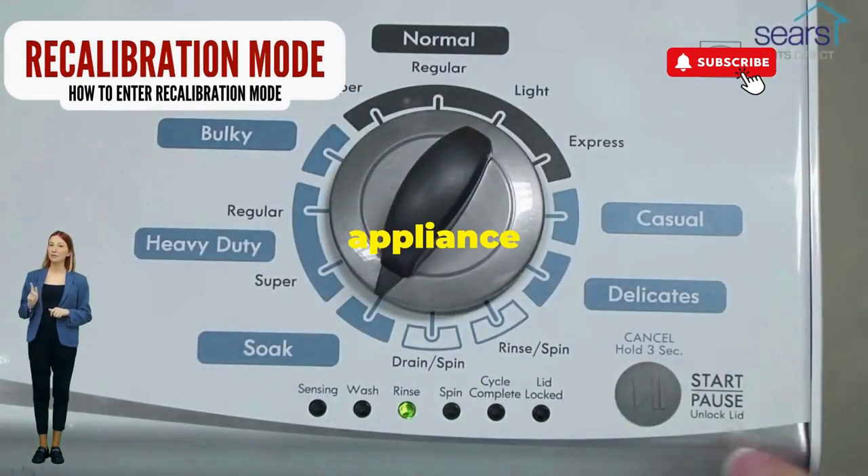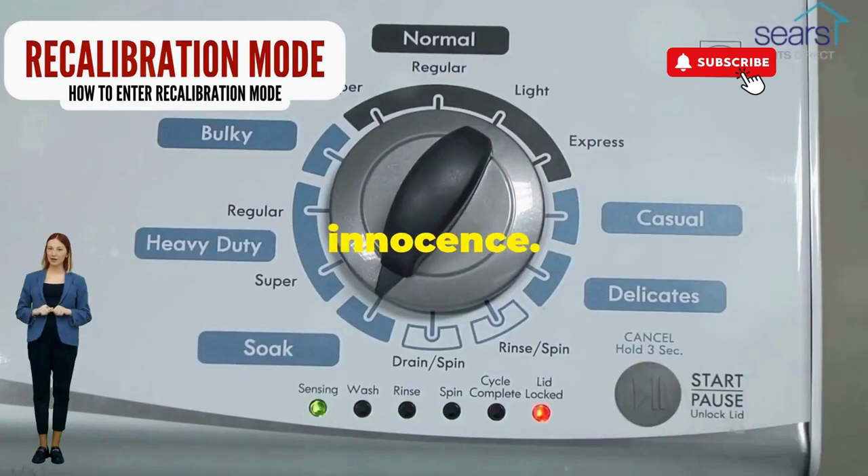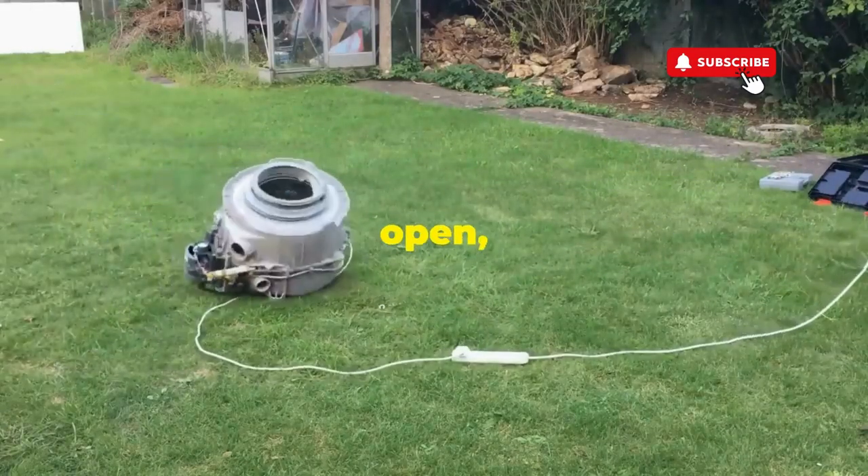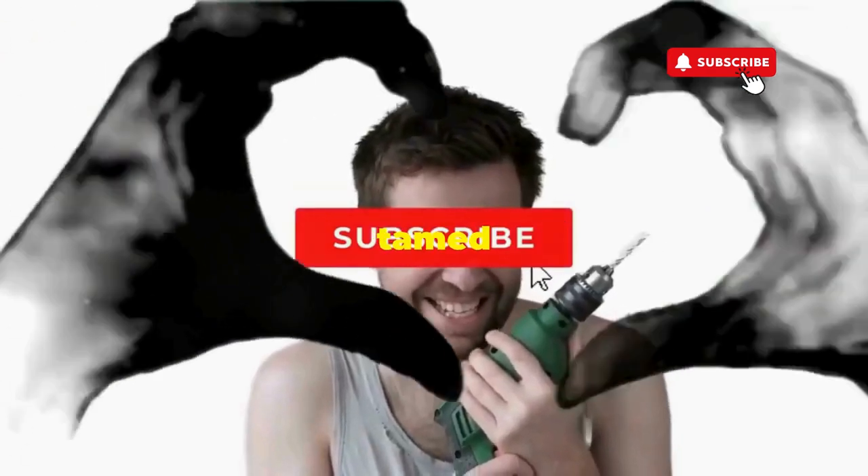This little tango with your appliance resets it back to its factory innocence. Hang tight for a few, and if all stars align, that lid will pop open and the beast will shut down — tamed and reset.